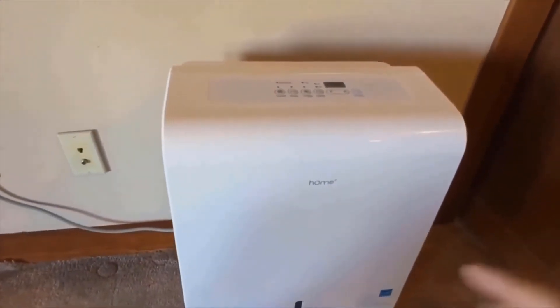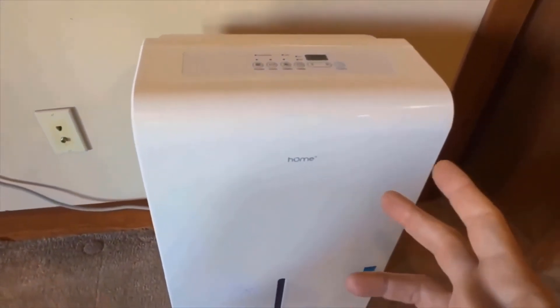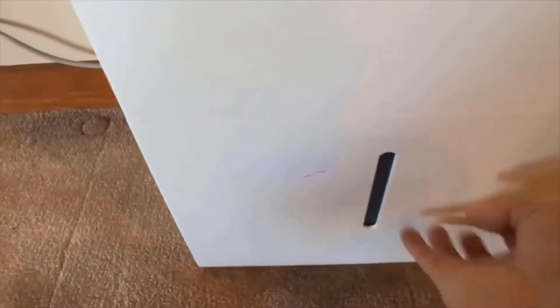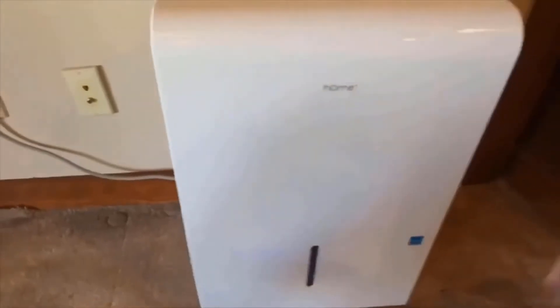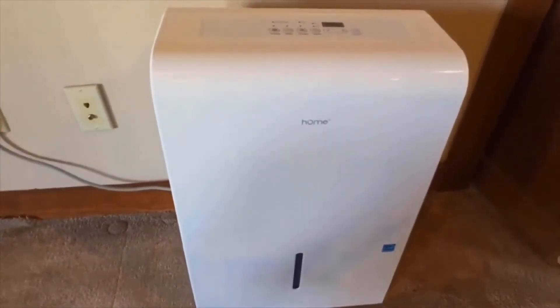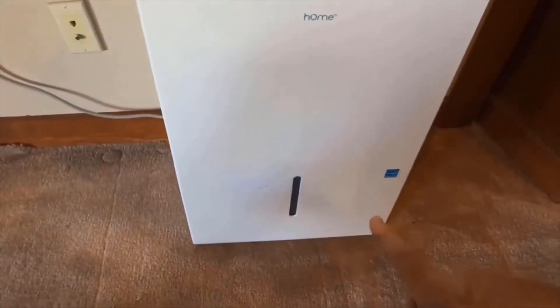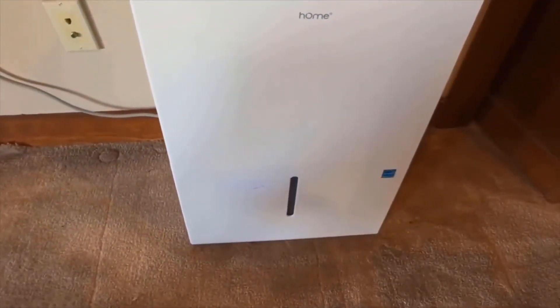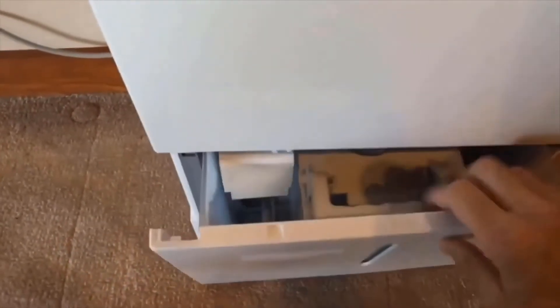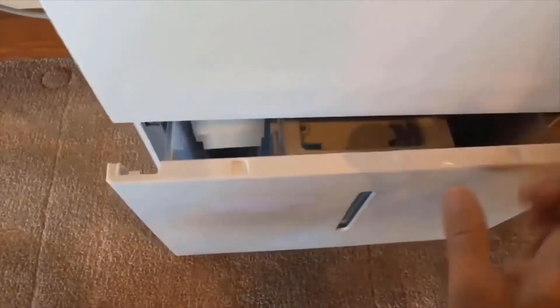In terms of negatives, the unit does have a smaller capacity water tank than what we'd like to see. The water tank only has a capacity of about 1.6 gallons, which translates to about 12.8 pints. That is on the smaller side for a 50 pint unit — most 50 pint units we tested have a 13 or 14 pint tank at a minimum. This means the tank is going to fill up more quickly and you'll have to empty it more frequently.